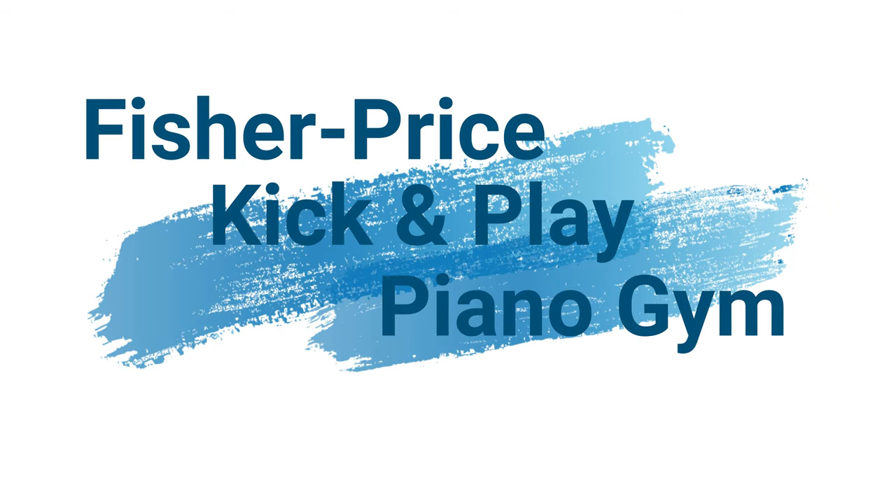Hello Mommies and Daddies! Welcome back to Tender Kuhi! Today, we will take you for a Fisher Price Kick & Play Piano Gym review and assembly video.